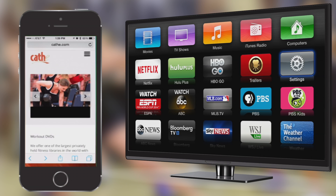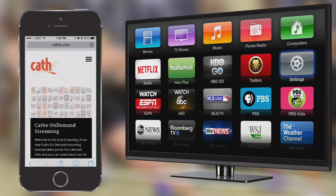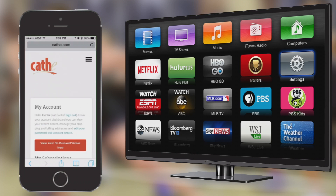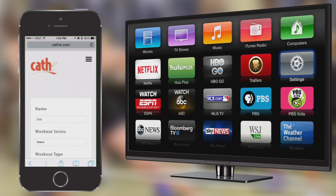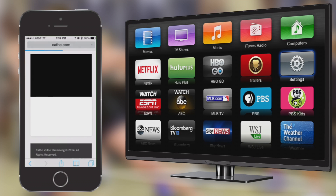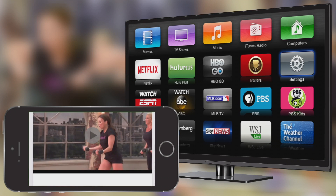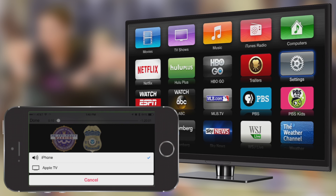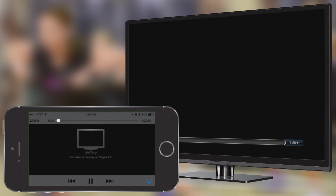Then launch the Safari browser on your device. Go to Cathy.com/stream. Click My Account in the menu bar. Sign in to your account. Click on View Your On Demand Videos Now. Find your favorite Cathy video and choose the video you wish to view. Turn your device horizontally for a larger screen and hit the Play button. You will see the AirPlay icon appear in the lower right corner of the video window. Tap on it, then choose your Apple TV from the list that appears. Your video should begin to play on your Apple TV within a few seconds.